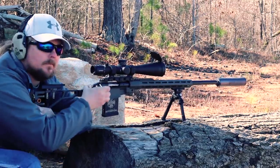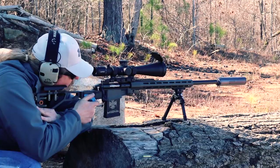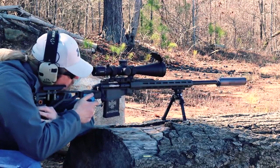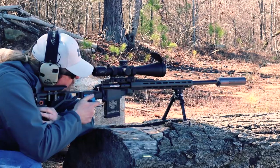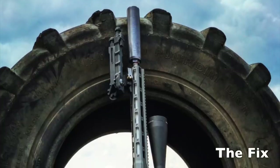I know you can get barrels for the Fix to convert it to many of those calibers, but many times you can buy an entire Remington 700 rifle as a donor gun for a Side Chick cheaper than you can get the barrel for the Fix. Also, while it may not be quite as good as the Fix, it does have a lot of similarities. Most people who have shot the Fix love it, but you do get the occasional complaint, and I will say that the Side Chick addresses some of these.